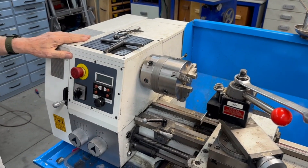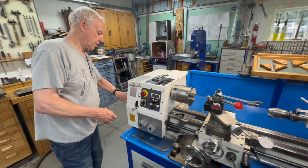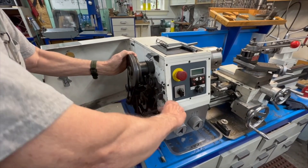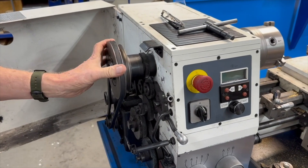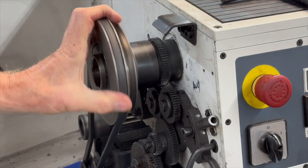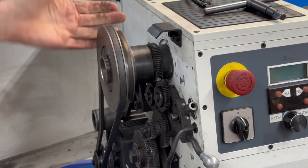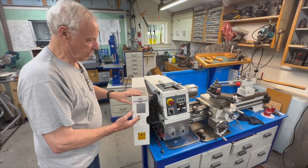First, I thought about putting some kind of stock that engaged with this gear, because this is the only gear that turns when the spindle isn't engaged. Usually you don't have anything engaged when you're doing hand tapping, because with a belt-driven lathe it turns very easily.